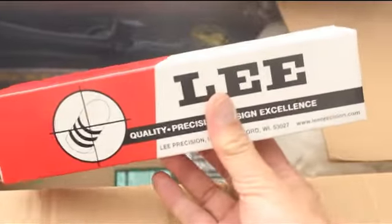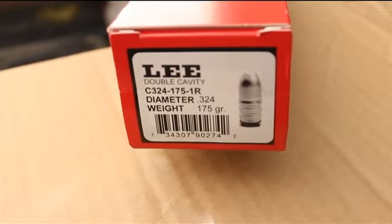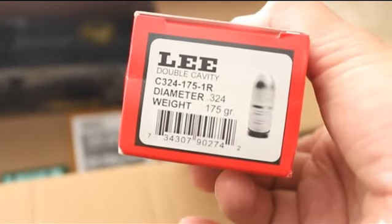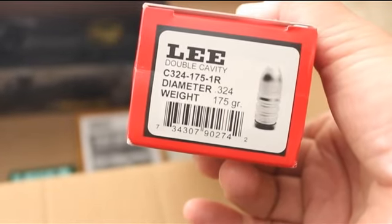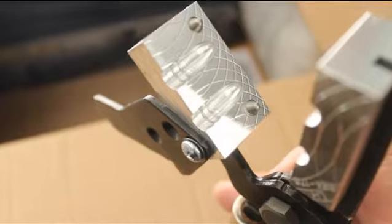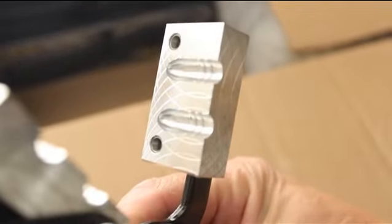We got a new Lee bullet mold. This one happens to be an 8mm caliber — .324 diameter, 175 grain, and it's a flat round nose, gas-check design. It's a two-cavity mold, because that's what Lee rifle molds are. And there you go — 8mm bullets. Should be good.